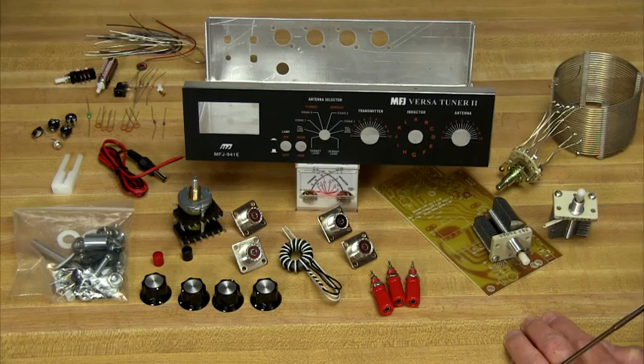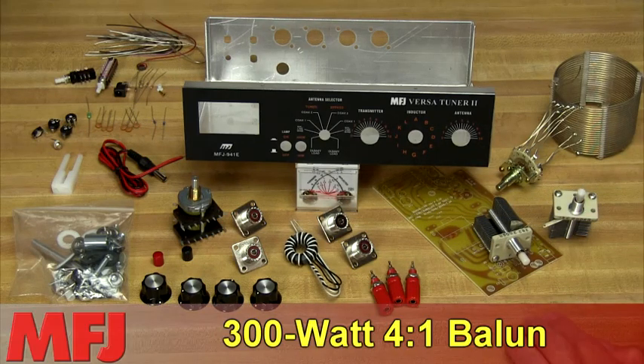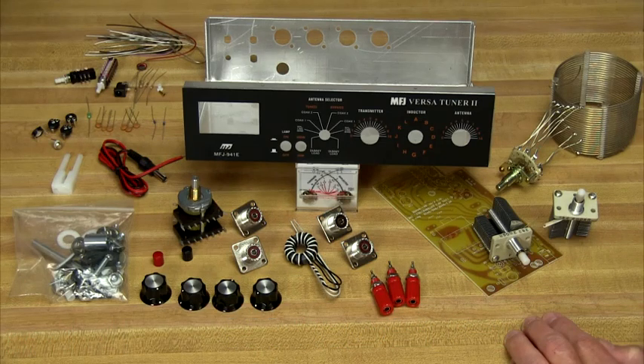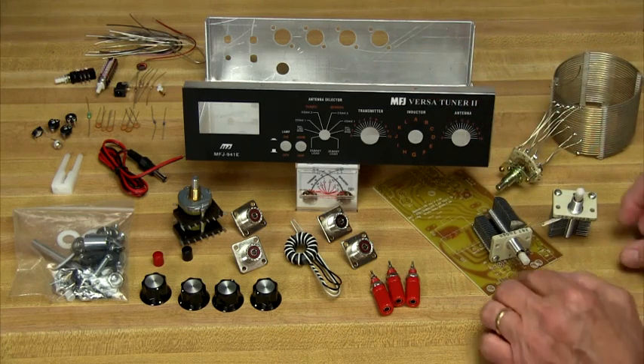And finally, there's a built-in 300-watt 4-to-1 balun that accommodates antennas using balanced feed lines. The aluminum cabinet has a durable scratch-proof multicolor Lexan front panel that fits right into your station.